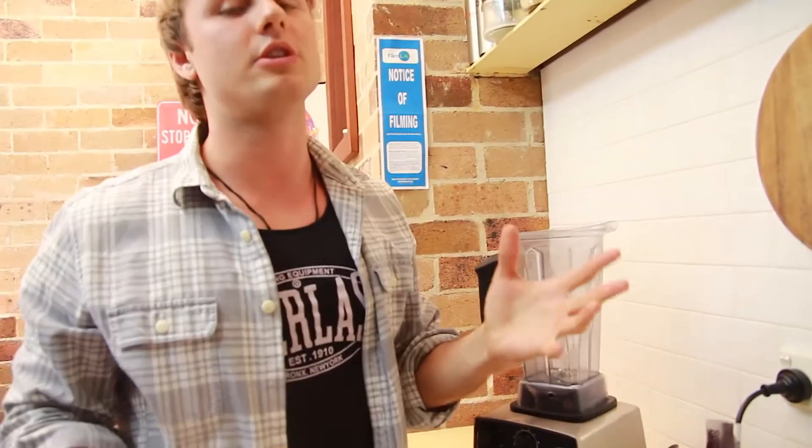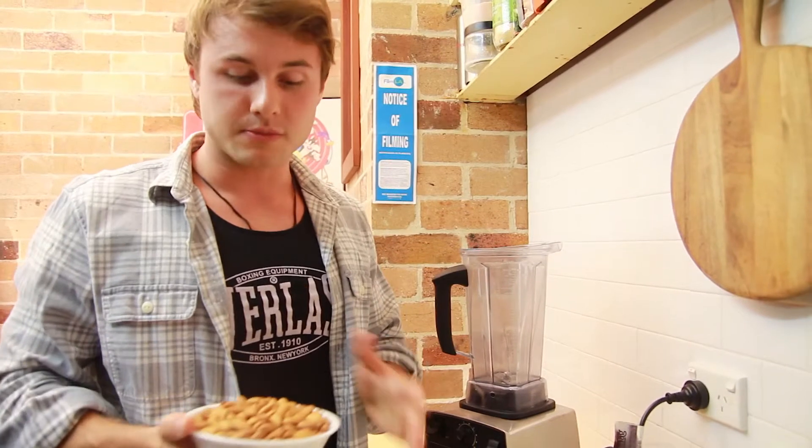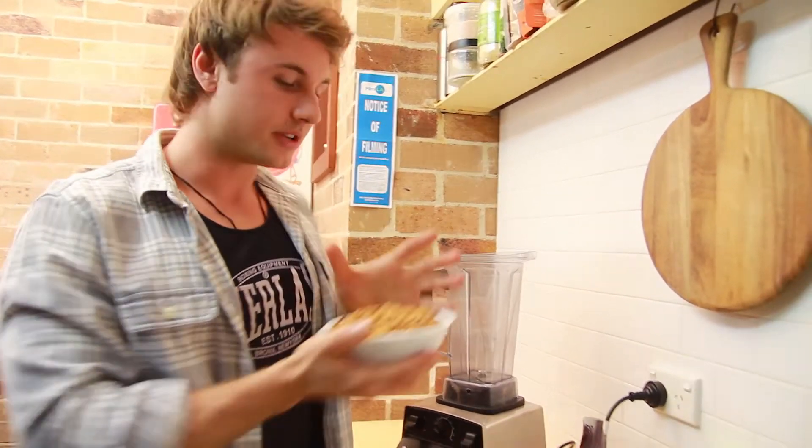My favorite thing about almonds is they have lots and lots of benefits, but mainly they're an appetite suppressant. So if you're trying to lose weight, eat less in between meals, eating almonds will actually suppress your appetite. Pretty cool.